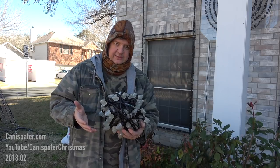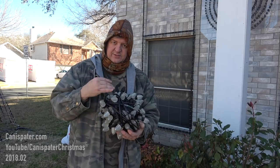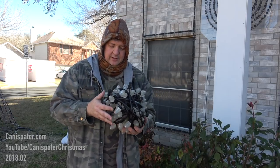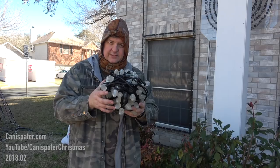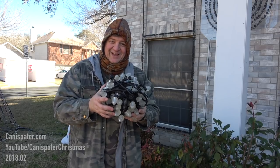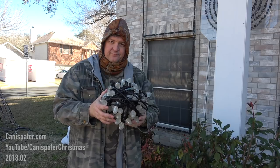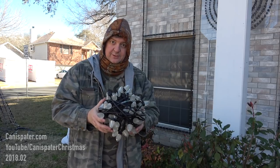That way, when I unroll it next year, I'll start with the beginning of the string and just roll it out however you want. You're left with this — it's not going to tangle and you can put this in a bin with a bunch of other lights too. Just a pro tip that I'm leaving you with this year.